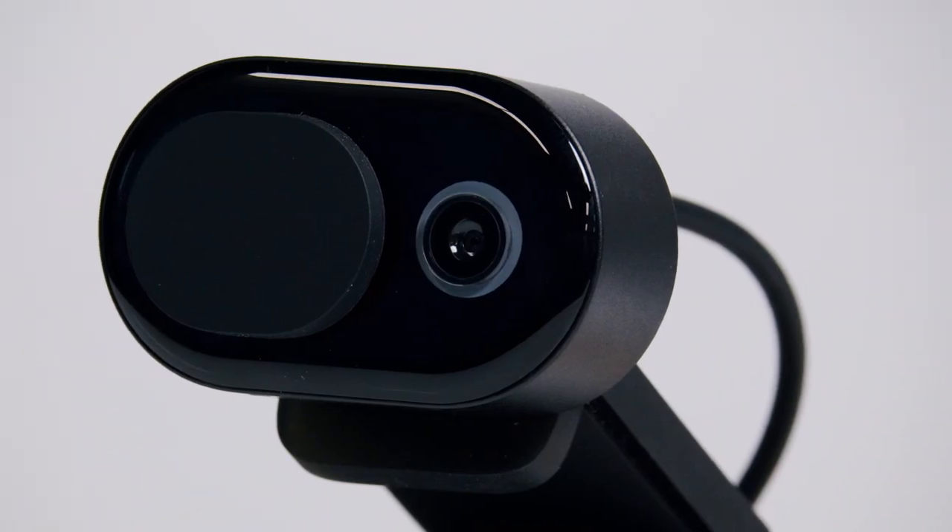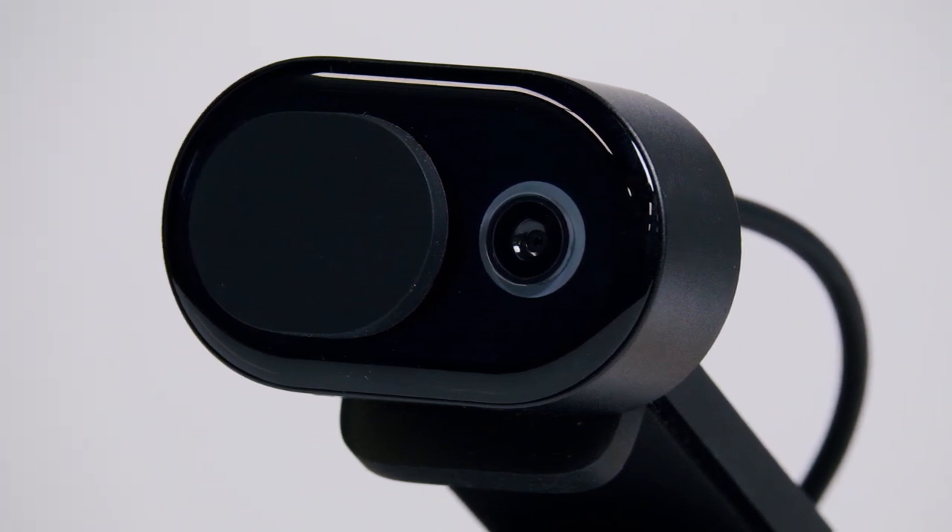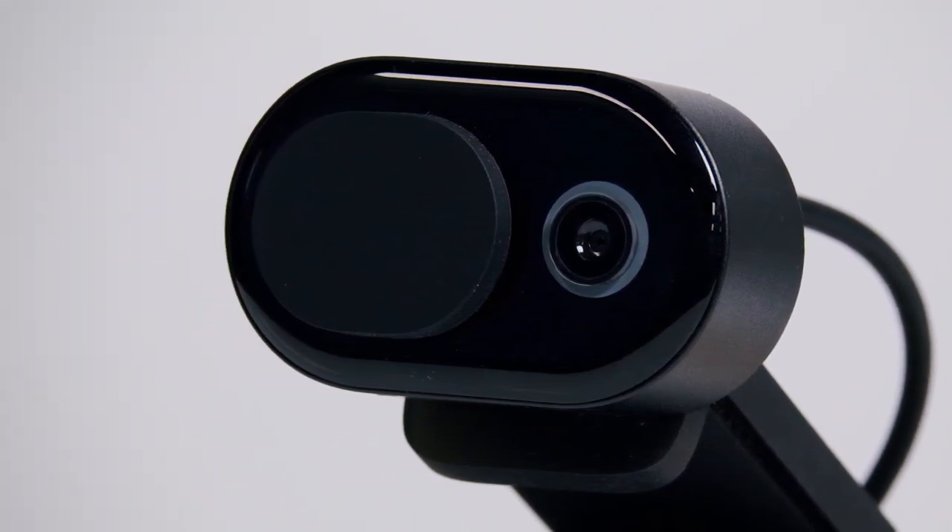The built-in privacy shutter and LED usage indicator make your workspace as secure as if you were in the office. The small but functional webcam features facial retouch and auto light adjustment, allowing up to 1080p video with an expansive 78-degree field of view.